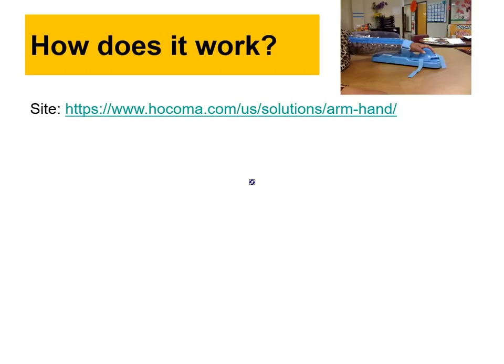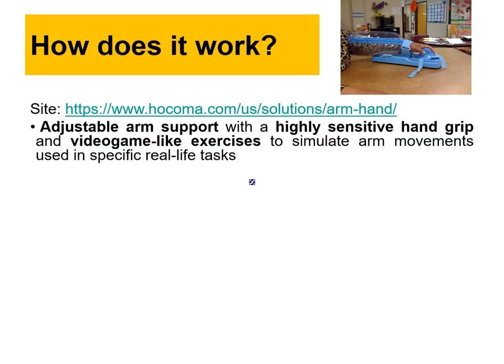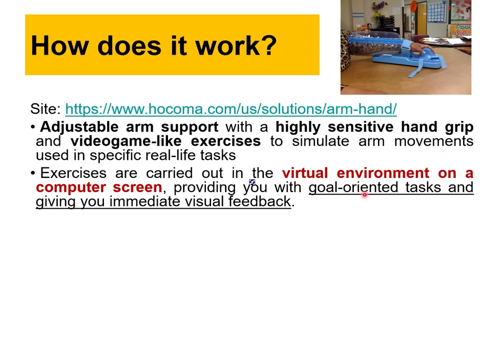The Armio device — you can check their website — features an adjustable arm support, a highly sensitive hand grip, and uses video game-like exercises to stimulate movement in specific real-life tasks. When someone has a stroke, a part of the brain is damaged, so we try to retrain the neurological connections. These exercises are used in virtual environments on a computer screen or with virtual reality headsets, providing goal-oriented tasks and immediate visual feedback.